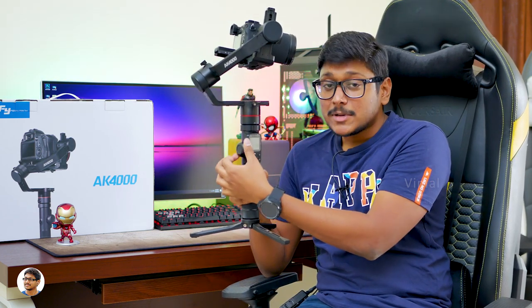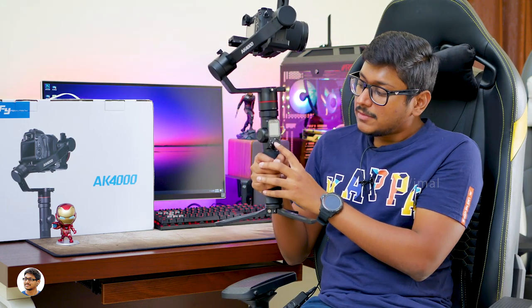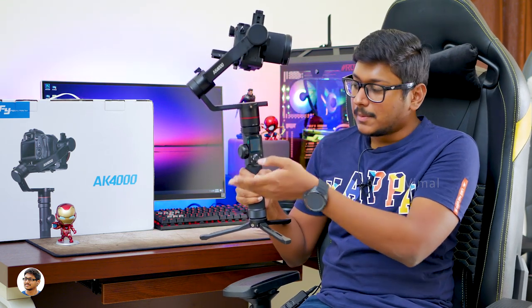It also has a special magic ring — a multi-function magic ring that offers a lot of functions, which we'll talk about later in the video. Below that you've got a four-way navigational joystick and some more buttons. I'll give you a complete detailed look at all the menu and buttons in the next clip.